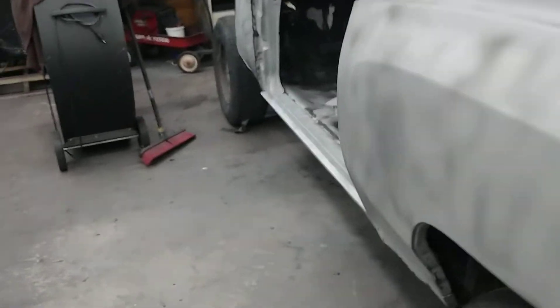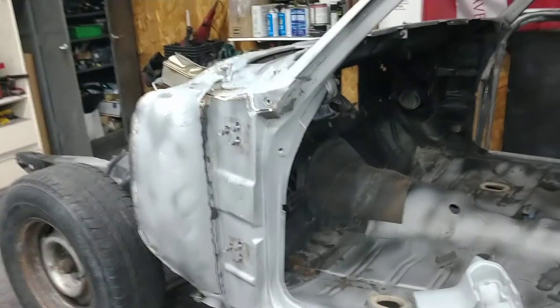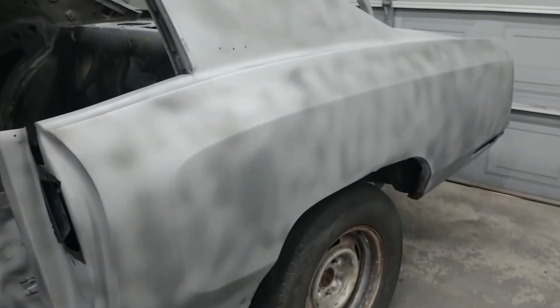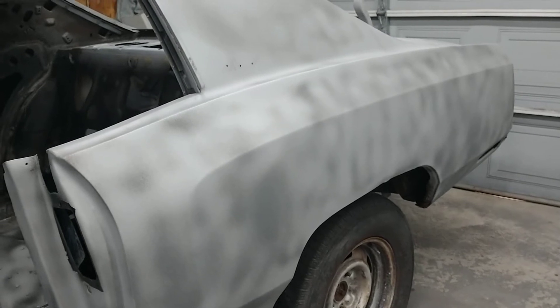There's a lot of work to do. It's going to be a black car, so this car is going to have to be exceptionally straight — as with any dark color. I hope you enjoy watching this car be built.